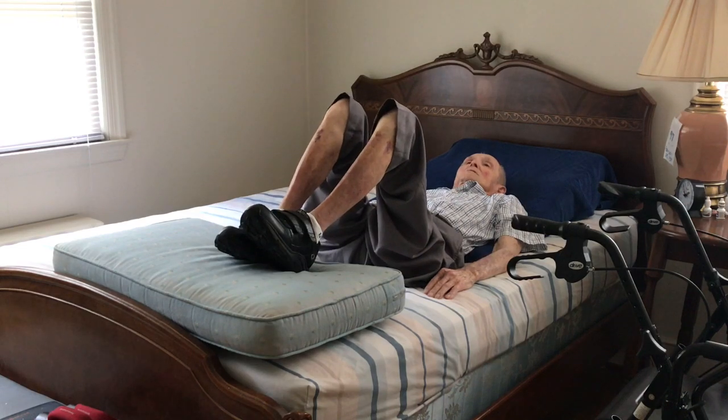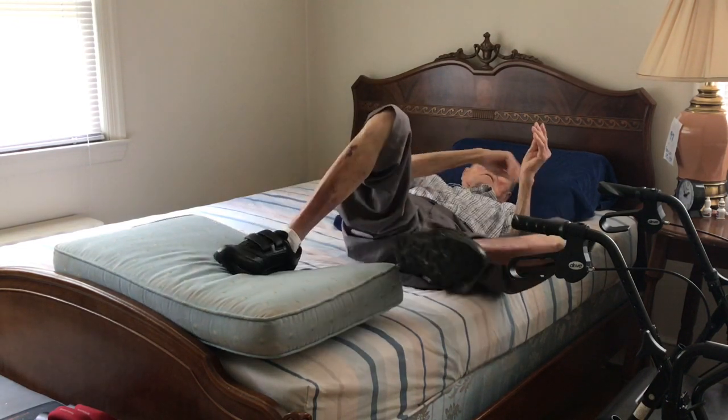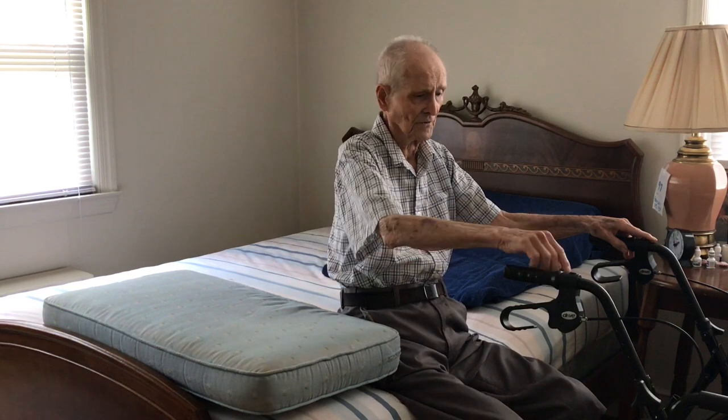Now here are the other exercises I want to show you standing up. The next exercises we're going to do.